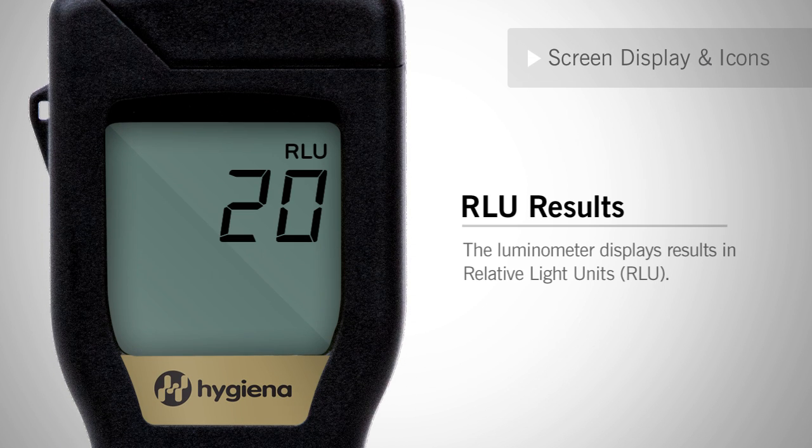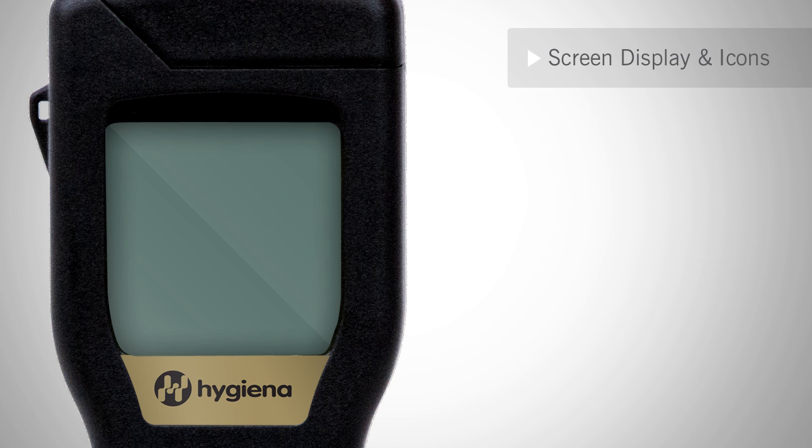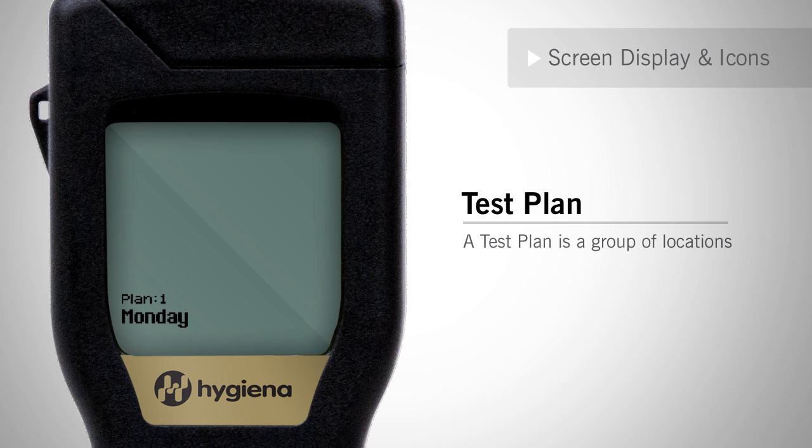Now we will cover screen display and icons. Test results are measured in relative light units. A pass or fail result is dependent upon the program thresholds. Any RLU score less than the lowest threshold is a pass and will be indicated by a checkmark. A score in between the pass or fail threshold is a caution and will be indicated by an exclamation point. A score greater than the top threshold is a fail and will be marked with an X. A program is a test or swab location for your facility, and a test plan is a list of arranged locations. Both of these features can be customized using SureTrend software.